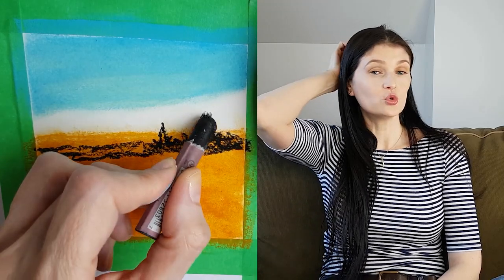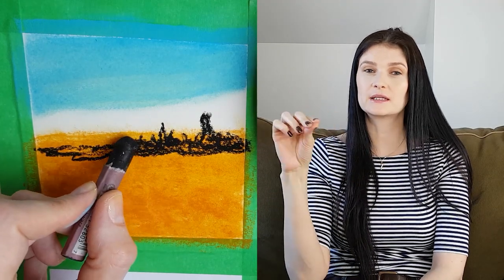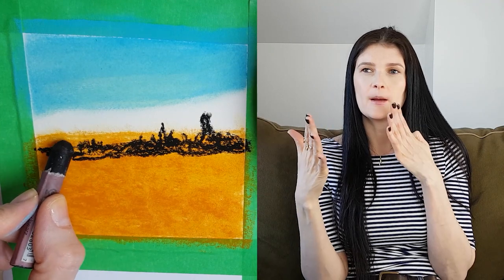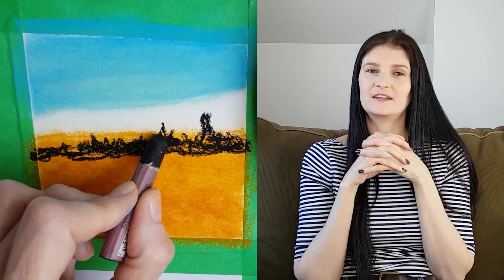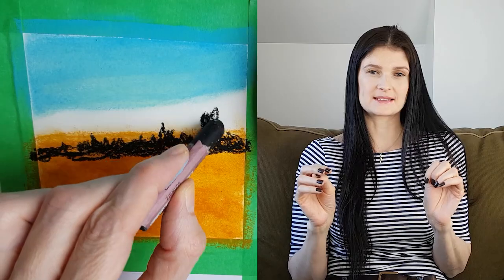I chose to put some trees down. That's what the impressionism movement is all about — just suggesting with little strokes and different texture, halfway between abstraction and realism. That's what I love about it. You can put as much detail as you want or leave it very bare and simple.